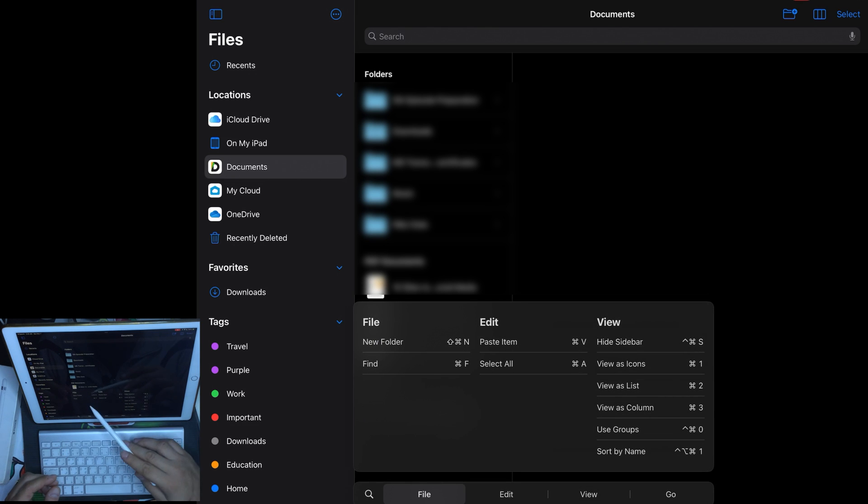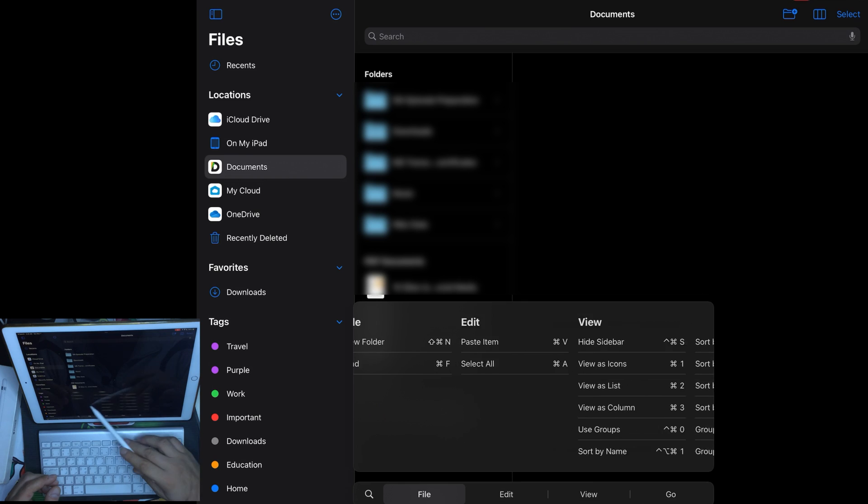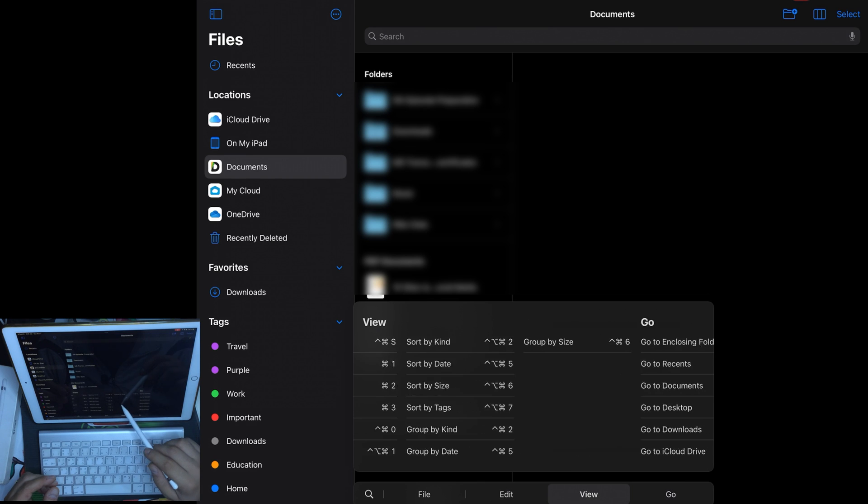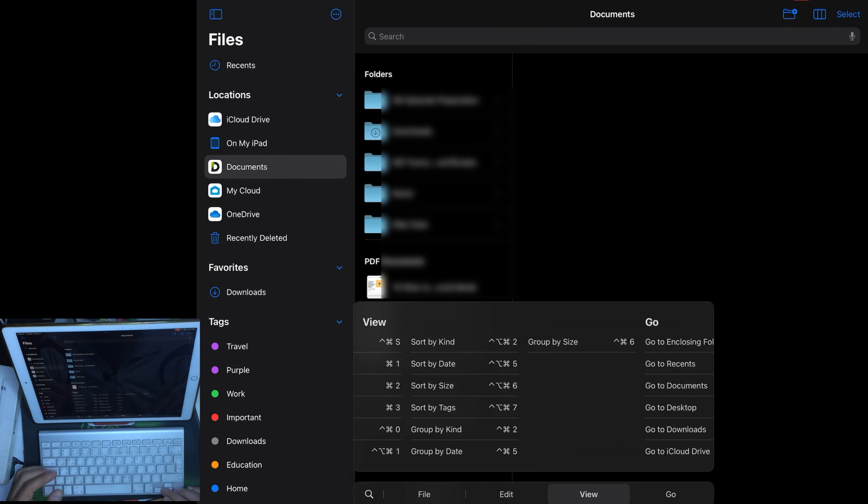In the Files app there are also many options: new folder, find, paste item, select all, hide the sidebar, view as icons, list, or column, group or sort by name, date, kind, size, type, and tags, group by kind, date, and size, go to enclosing folder, recents, documents, desktop, iCloud Drive, a folder of your choosing, or connect to a server. You can also use the arrow keys to navigate inside your documents.